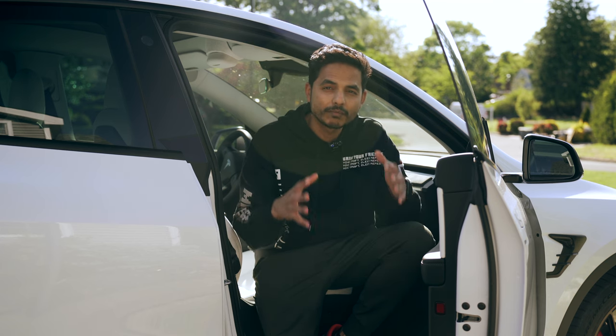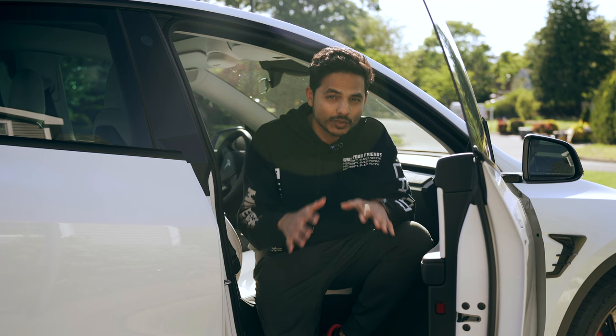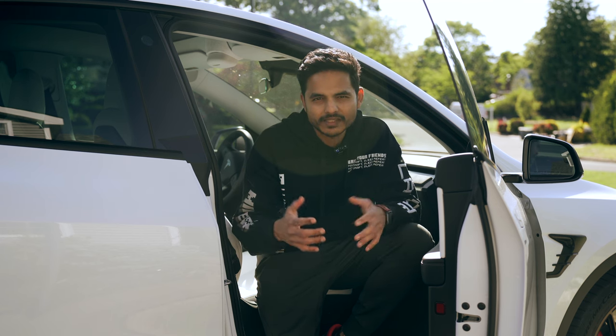Every Tesla owner goes through one big predicament: do I go for black seats or do I go for white seats? When it comes to the black seats, they are your safest option because they won't cost you a single dollar. If you generally want to keep your car seats clean without too much concern, just go for the black seats.